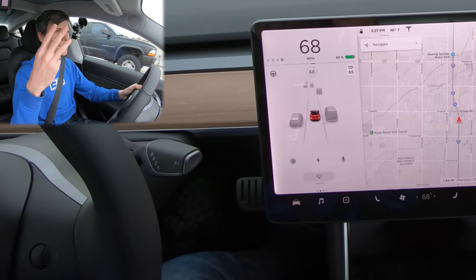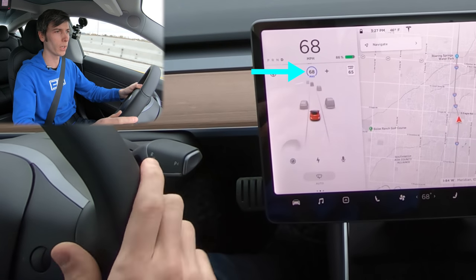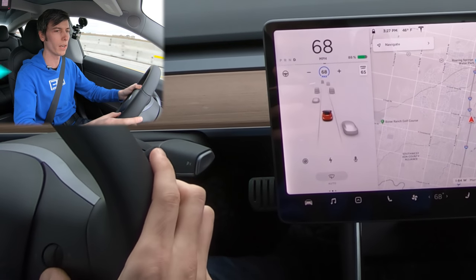So let's just go through a demonstration of how the system actually operates. I think of it as having three levels. The first level: all you do is put the steering column stalk down once, and it enables adaptive cruise control. You can use this scroll wheel here — spin it a small amount to go up one mile per hour at a time, or do a big scroll to go up five miles per hour.